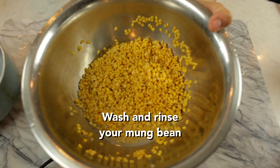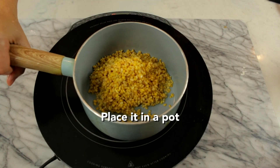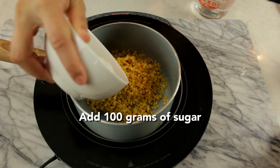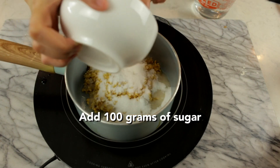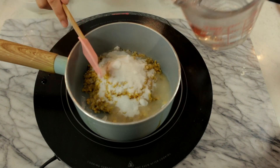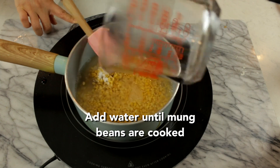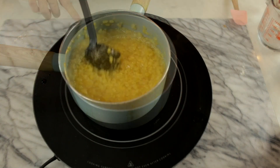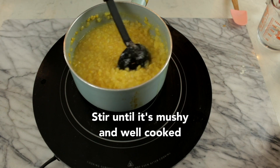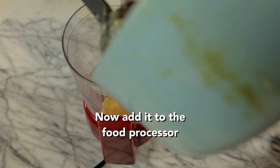Now we're going to start on the filling. Here's 200 grams of mung bean — make sure you wash and rinse your mung beans. Place it in a pot. You're going to put in 100 grams of sugar and we're going to add some water. Stir. You're going to keep mixing the mung beans until it is nice and almost mushy looking.